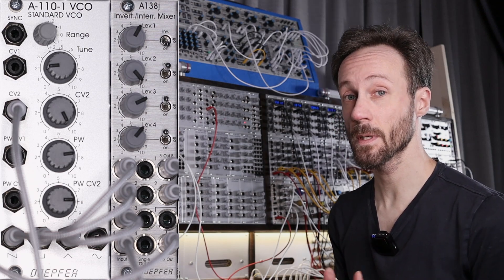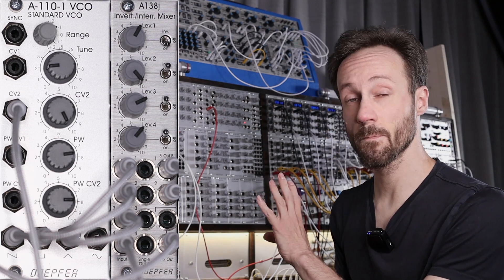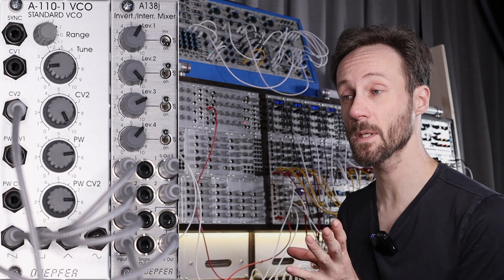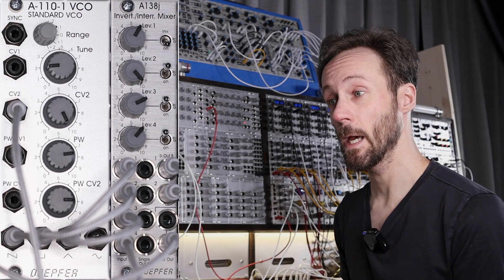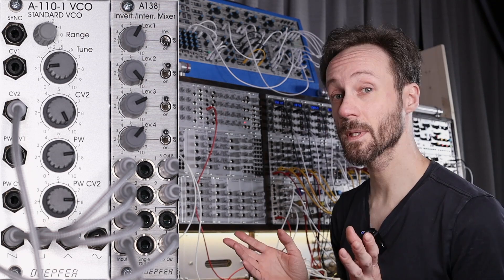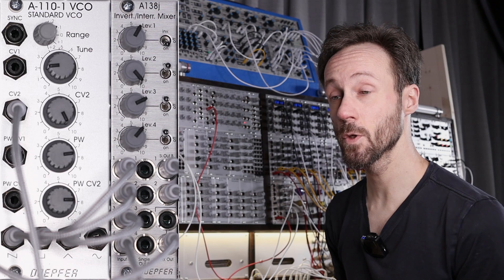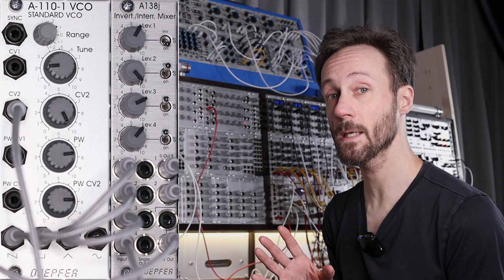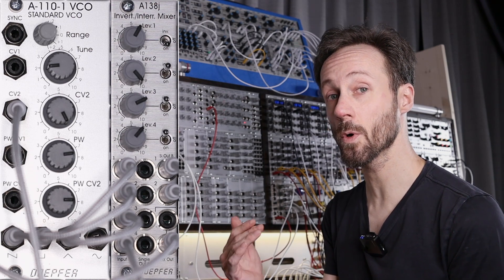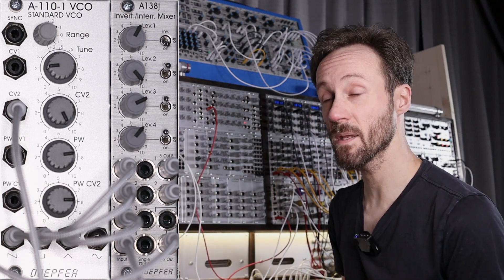From Doepfer it's a mixer, it's the A138G. What this mixer does — it is a four channel mixer, but it is also an inverter and an attenuator, so it can be multiple things. This little 6HP mixer from Doepfer has a few outputs that can individually send out signals that will or will not go to the mix output. So it can do many things.